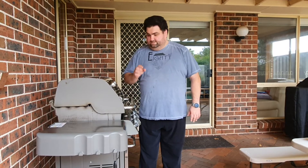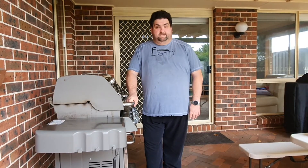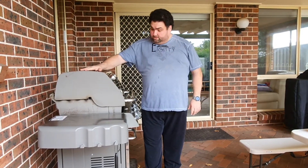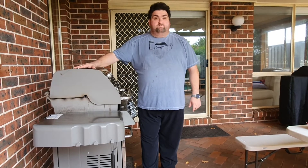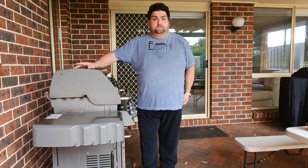Hey guys, it's Sunday and on Sunday lunch we love eating steaks, so today I'm gonna cook some steaks on my trusty Weber Genesis. It's an old horse — I've had it for the past six or seven years and it has been doing wonders. That's why I love Webers. We're gonna go to the kitchen, get some preparations done, and then come back here.